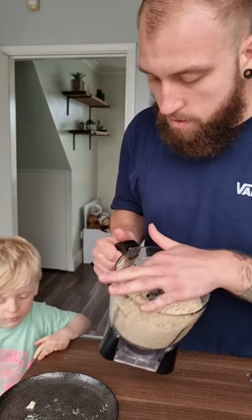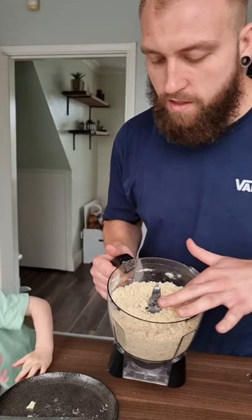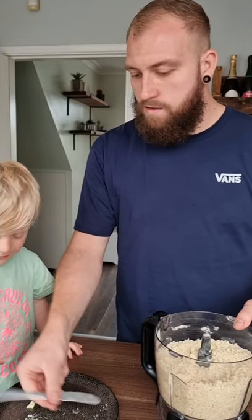All gone. Right, so that's all blended — it's a nice breadcrumb texture now. If you go beyond that it'll start clumping up, and you don't want that. Should we start assembling the crumble? Yeah, all right, let's move this then.